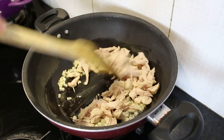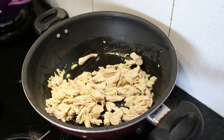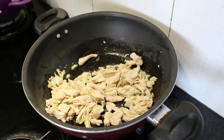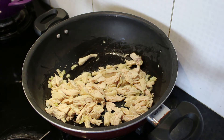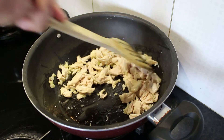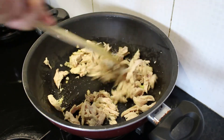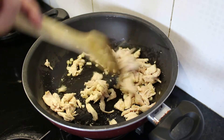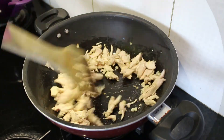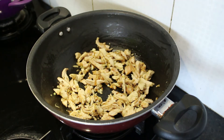Now I'll add the boiled and shredded chicken to it and fry it for some time. I'm adding some salt and black pepper and mixing it well.